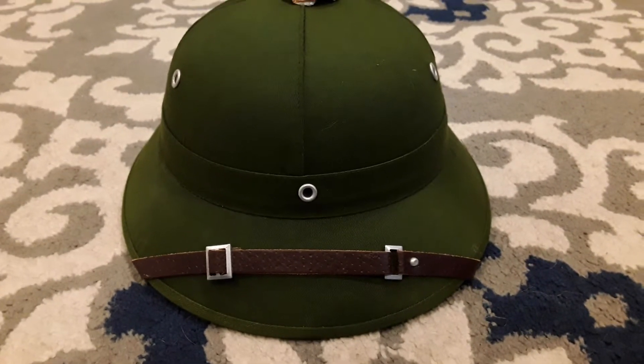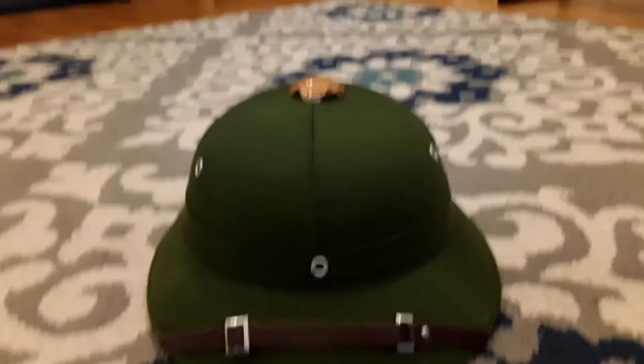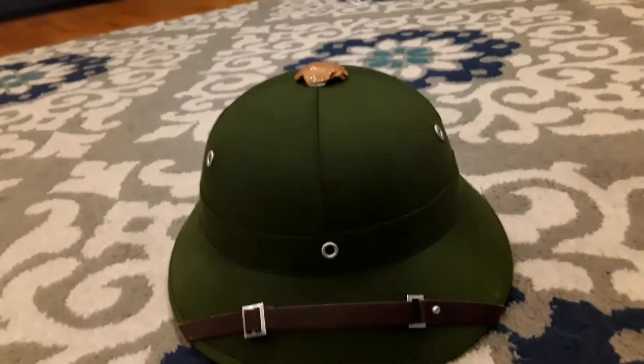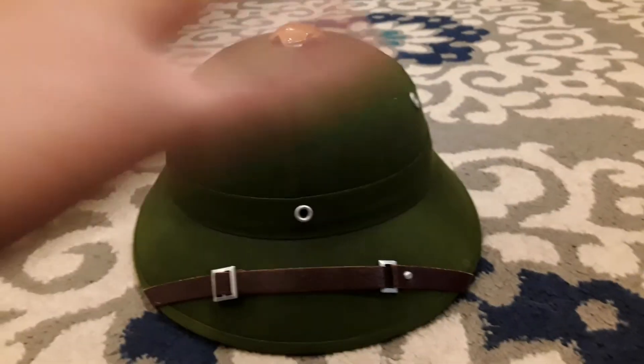But yeah, it's a very, very good product. You definitely should buy it. Okay guys, I just wanted to do a review on the helmet. I'll see you in the next video. Bye!